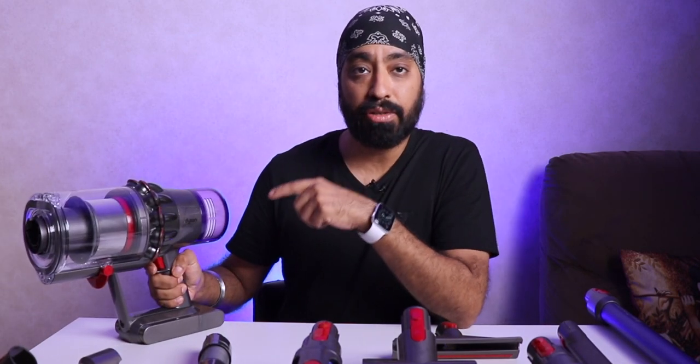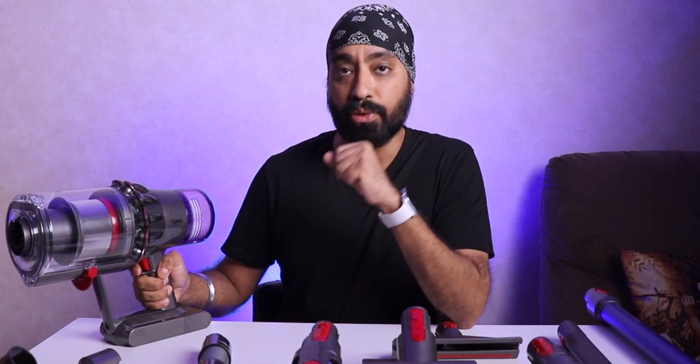You know the best part about this Dyson vacuum cleaner? It'll compel you to use it because it's so beautiful. It's so much fun using it that you'll actually pick it up to clean the house — something that most people don't love doing, you'll start loving with this. So if you feel it's a little too noisy for your preference, just wear your earphones, listen to your favorite song, and get going.